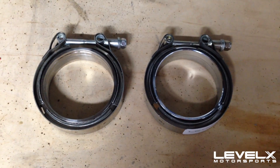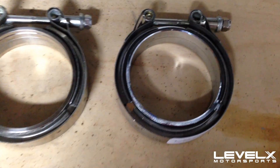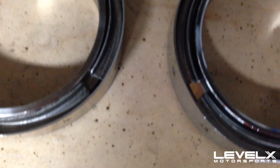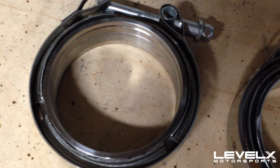I would show you if I had a second hand, but this is generally how they work. They do come in two flavors: on the left you've got a stainless steel version, and on the right you've got the steel version. The V-band clamp is always stainless steel, but it's a matter of the flange material.